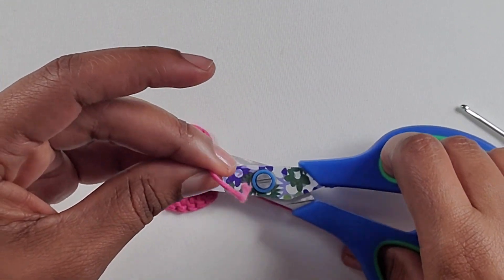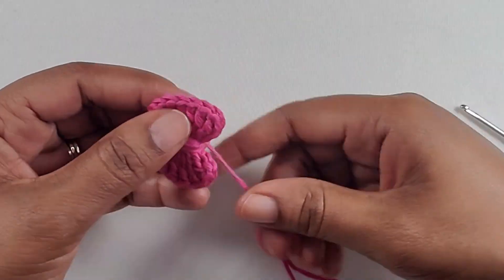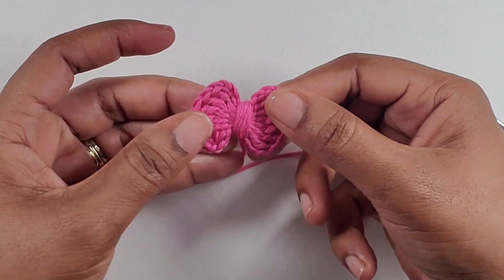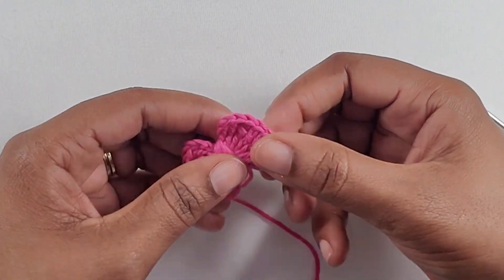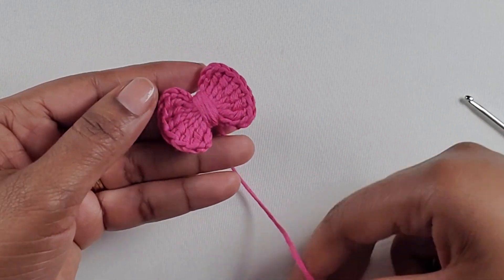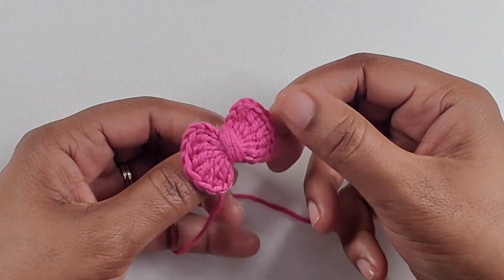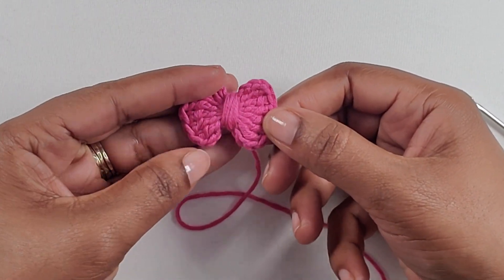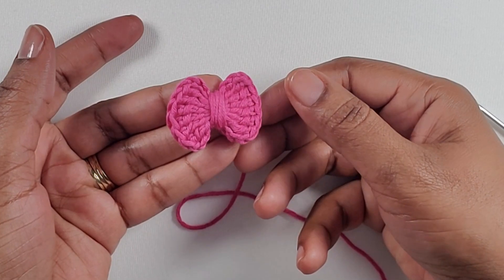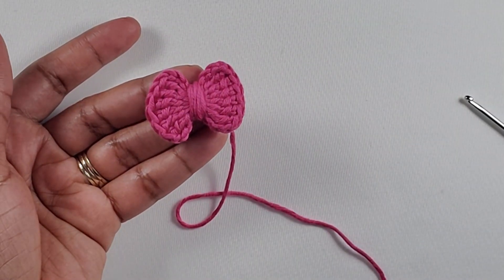You can cut one of the strings off. If you want to use the same yarn to sew down your bow, you can leave it there to do so later on, or you can cut it off as well. There it is guys — the bow is now completed! I hope that you love this tutorial and that you'll be able to make one of your own. Thanks again for watching, until next time, bye bye!